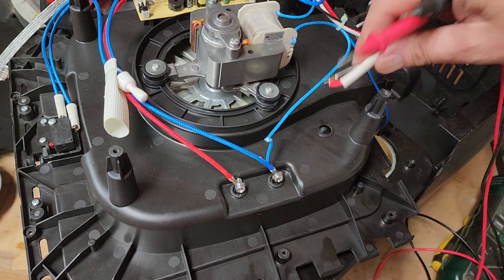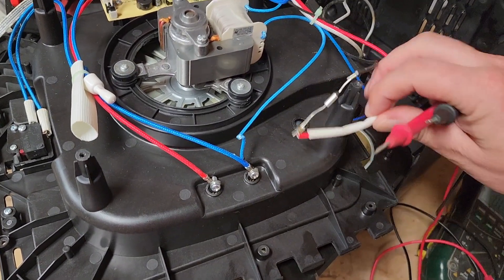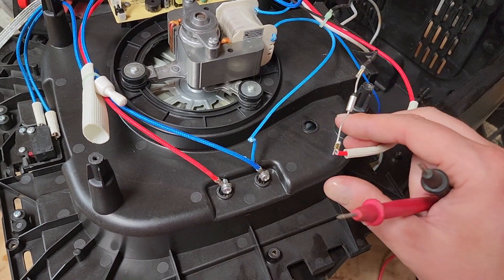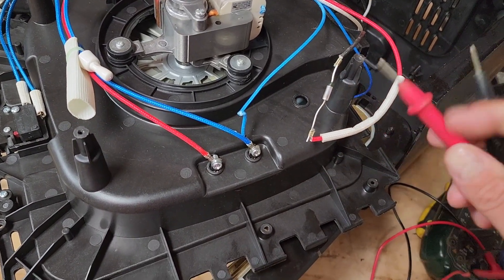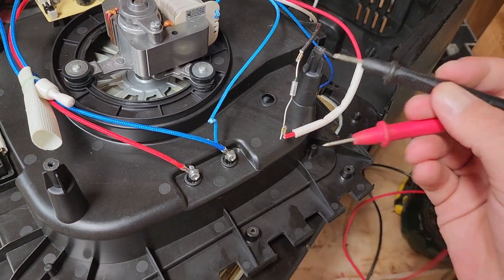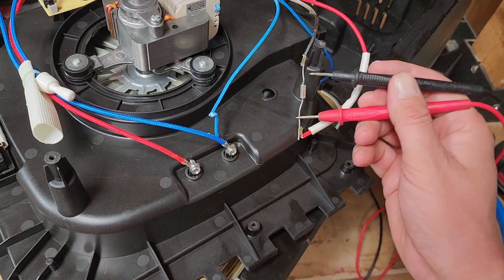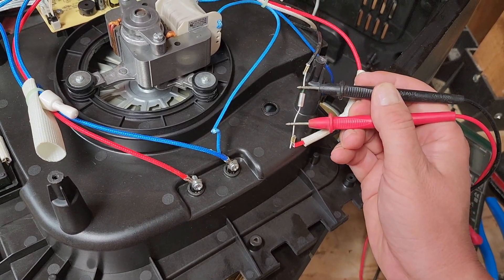This is shoved conveniently into this hole with the insulation here in white over top of it. I've already fully exposed everything. So if I touch these probes to this thermal fuse, I don't hear anything from my multimeter, indicating it's lost electrical connection.